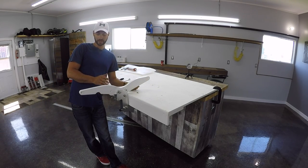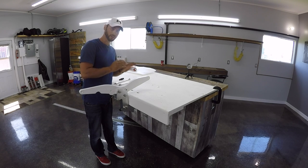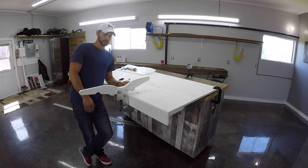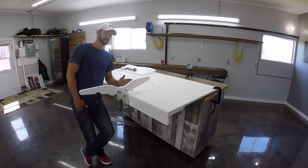Hey guys, I hope that was informative and helps you feel confident to install this on your own. If you have any questions, don't hesitate to contact me. And if you want to see our other products, you can go to www.dingydavits.com.